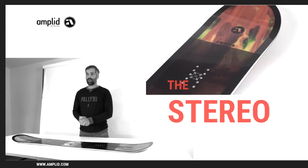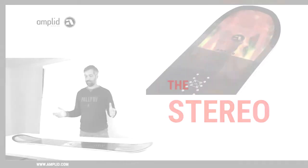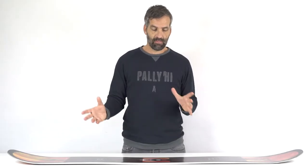Here we got the new Stereo. It's one of our most sold boards in the line. It's a true twin. It's really playful and it feels really nimble.